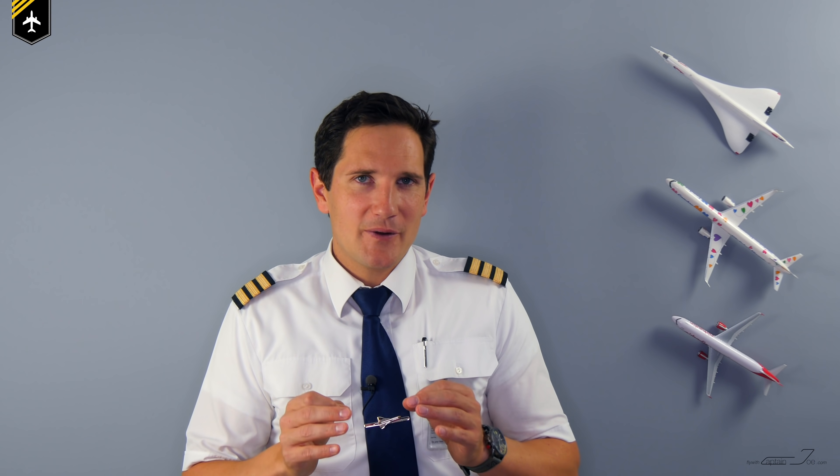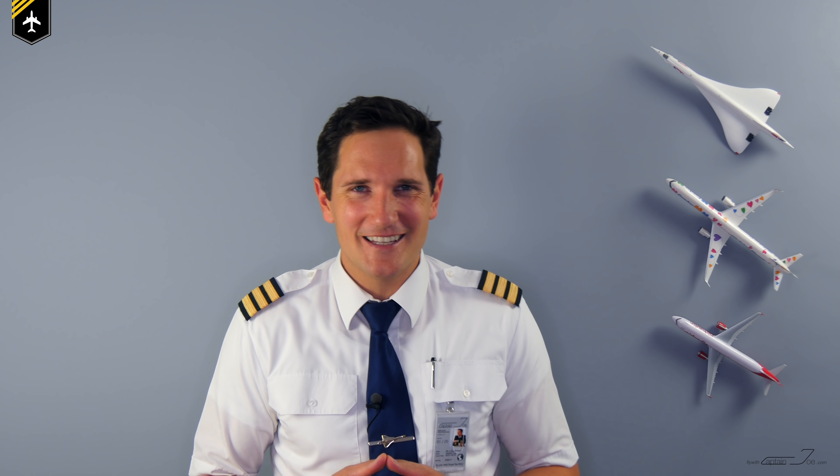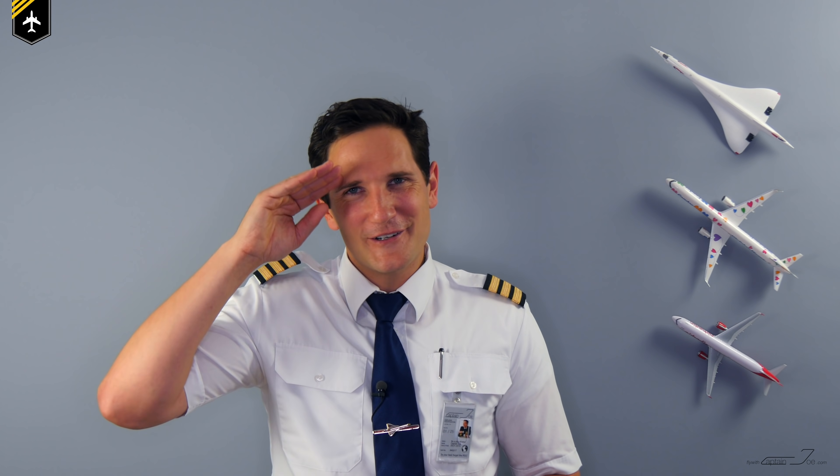I would like you to comment below which part of the outside check you'd like me to do a more detailed video on — was it an antenna or an instrument you didn't really understand? I have also seen remote control pilots performing outside checks on their planes, and that walk around definitely doesn't take as long as circling a Boeing 747. Thank you very much for your time. To become my wingman, hit the subscribe button and the notification bell so you won't miss upcoming videos. And don't forget: a good pilot is always learning. See you next week!